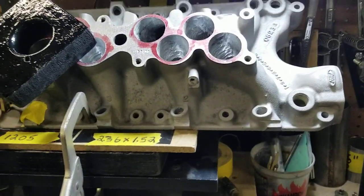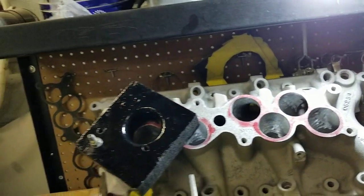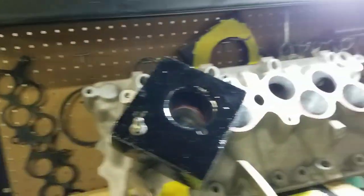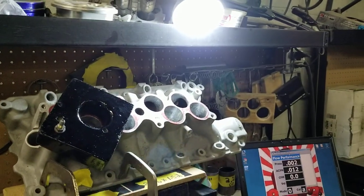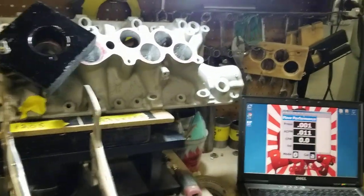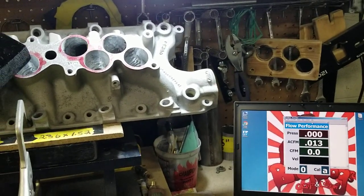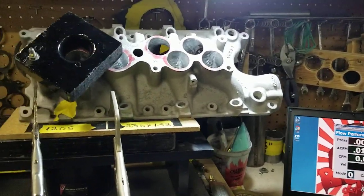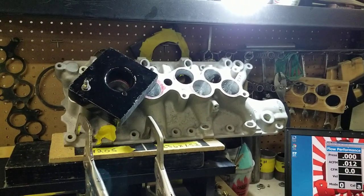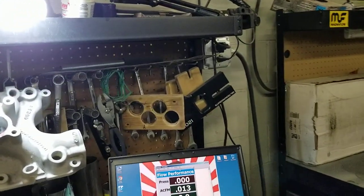So we're no stranger to 330-335 CFM GT40 lowers. That's something we perform quite often with our Stage 3s. We have plenty of them out there that are over the 330 CFM range on both the lower and the upper.